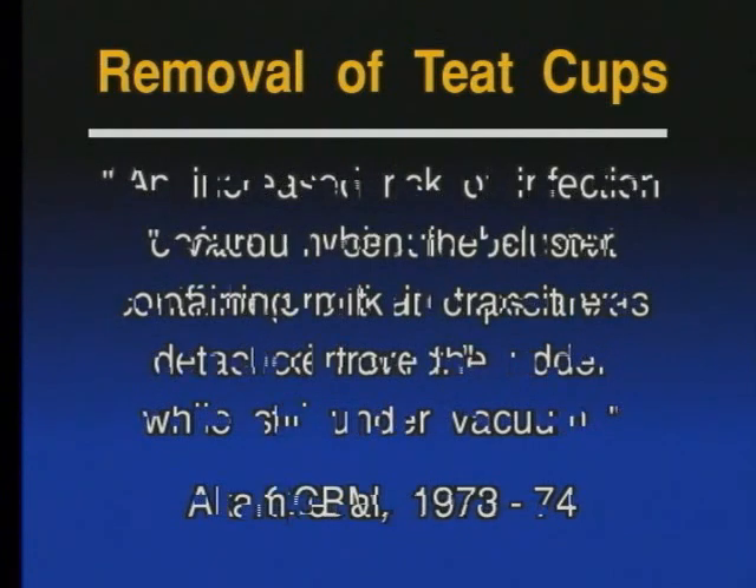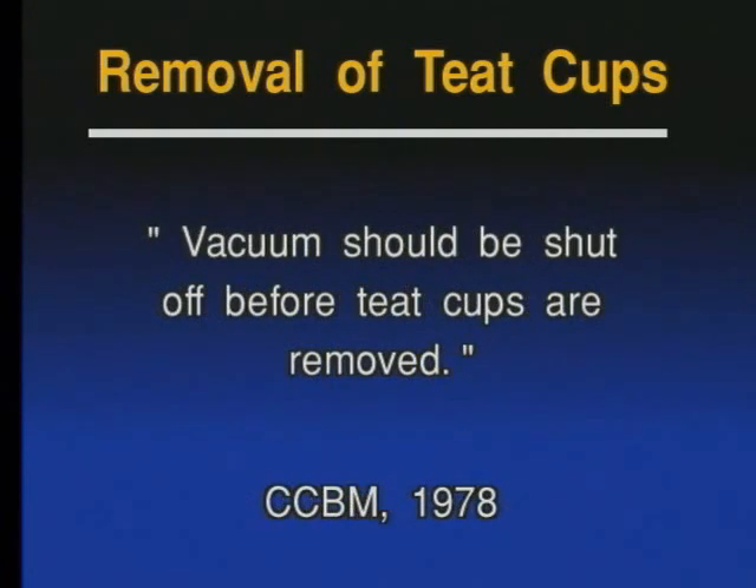Then in 1978, a research team in England came to a very similar conclusion — namely, the vacuum must be shut off before the teat cups are removed.